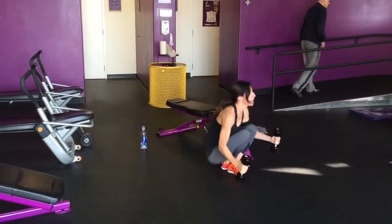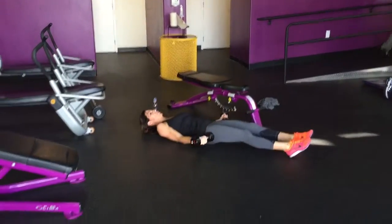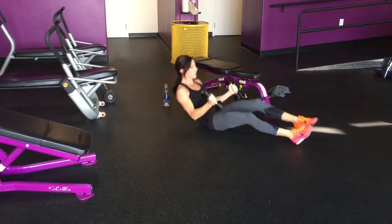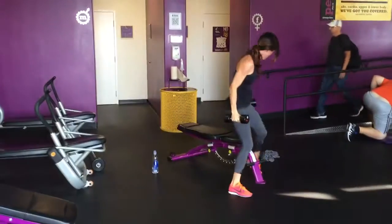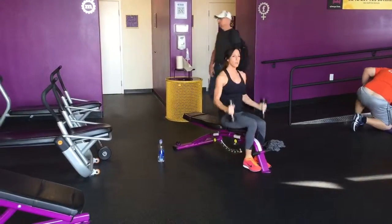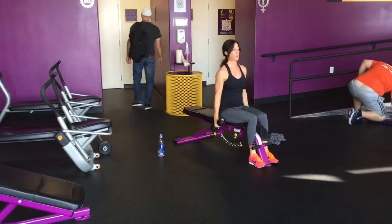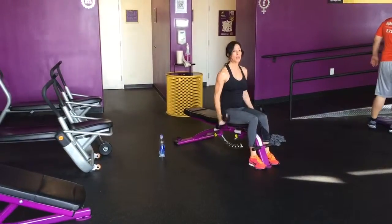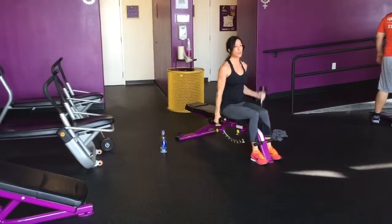Okay, fours and then fours. And then 1, 2, 2.